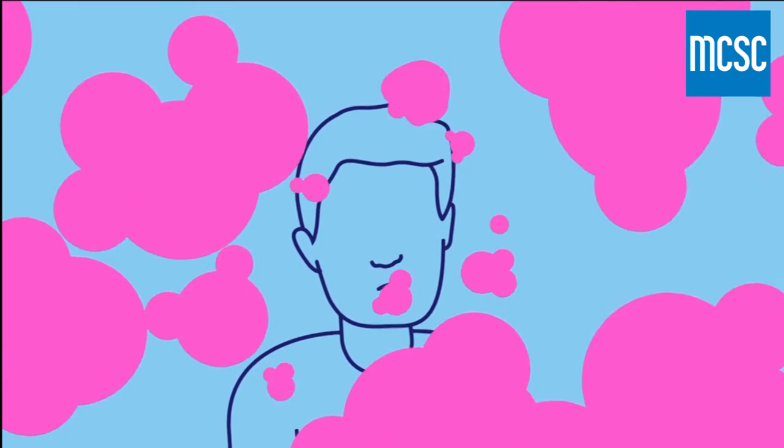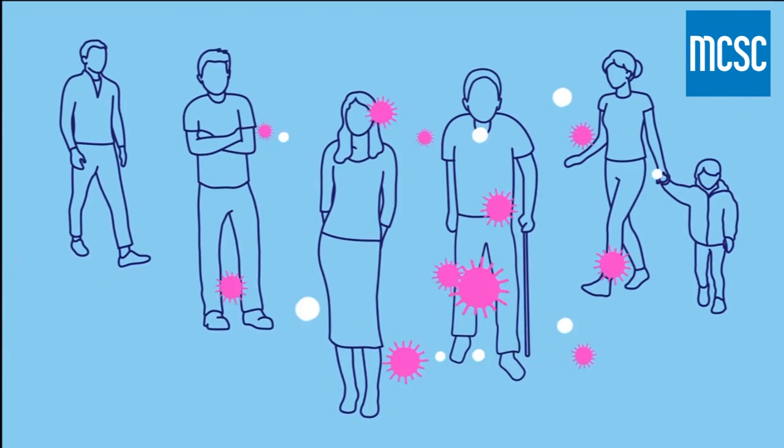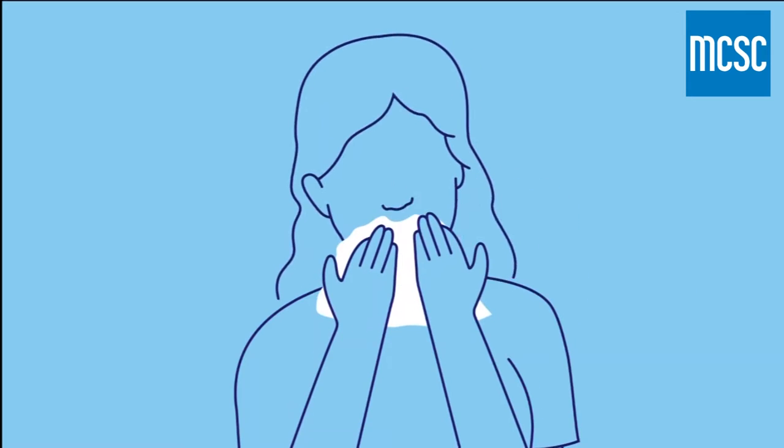Viruses spread when you cough and sneeze, and the tiny droplets land on surfaces others might touch. You can help reduce the risk by coughing or sneezing into your arm or a tissue.